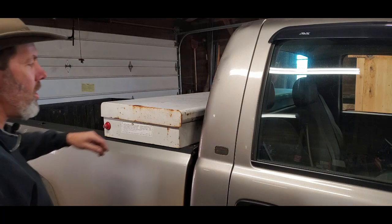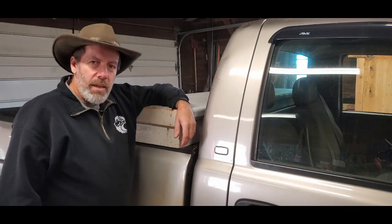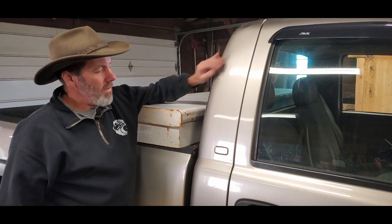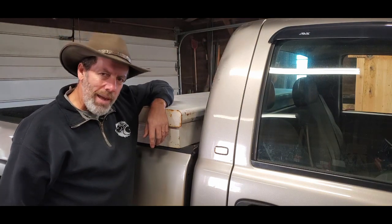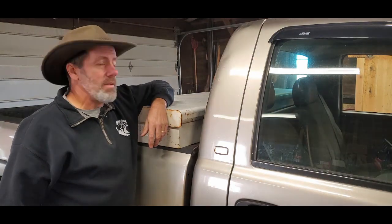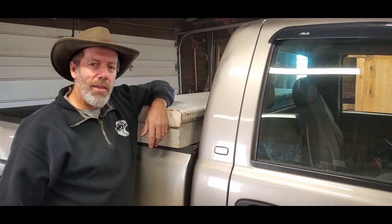Hey gang, welcome back to Pardee Shop Shenanigans. I'm Bob and today we're going to work on the cab of this Silverado pickup using paintless dent repair or glue pulling. This is a new endeavor for me, so let's do some learning together.